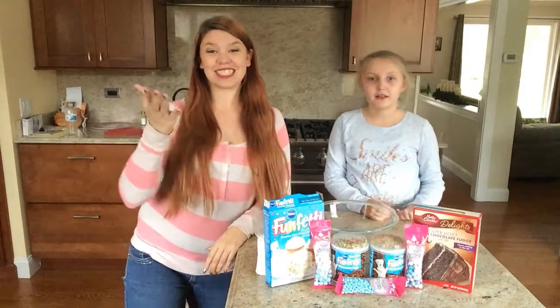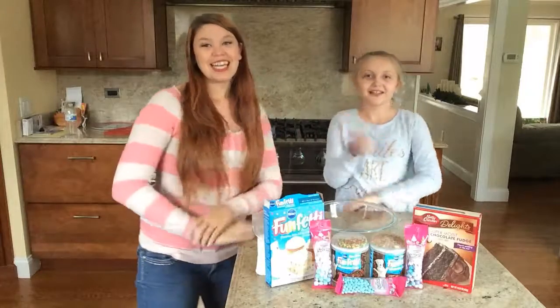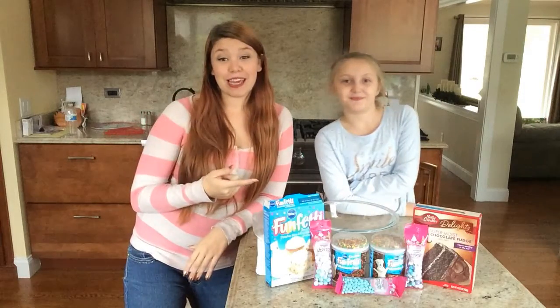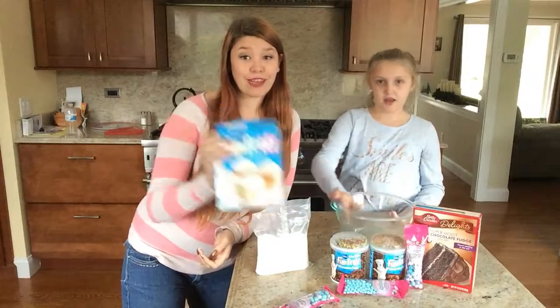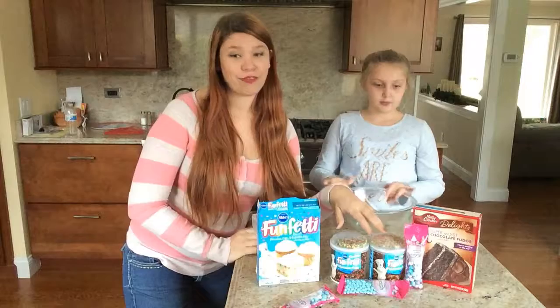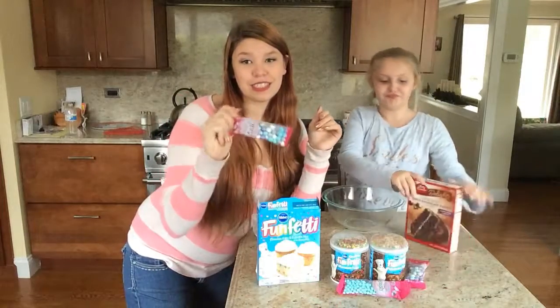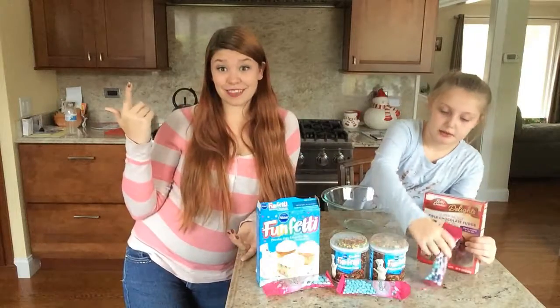Hey there guys, it's so nice to see you again. Today I'm here with my cousin Madison and we are going to be making my birthday cake. We're doing a funfetti cake, which we've already taken out of the box, a chocolate cake, and frosting — and we've got little sparkly things to put on it. Let's get started.